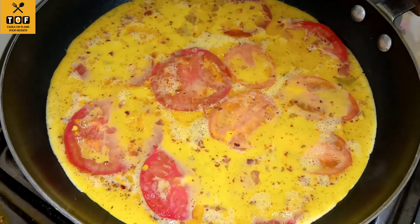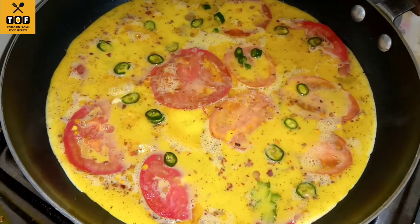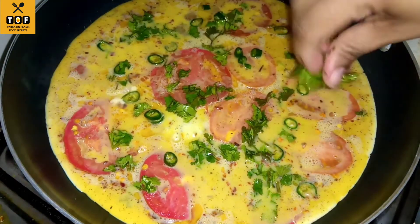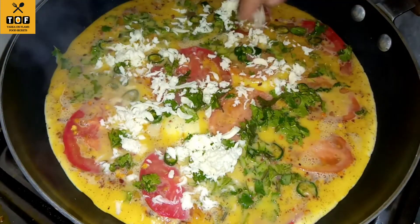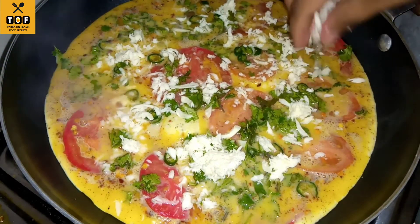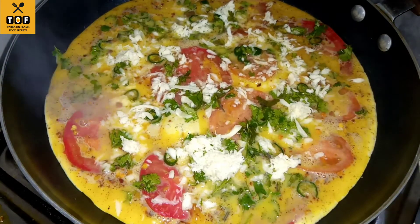I chopped for 1-3 minutes and cooked for 2-3 minutes. I add some mozzarella cheese. This is optional — if you don't have it, don't add it.